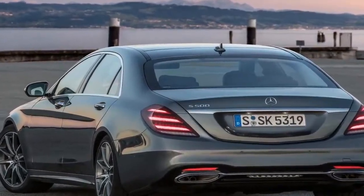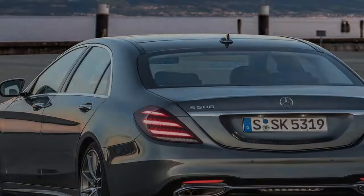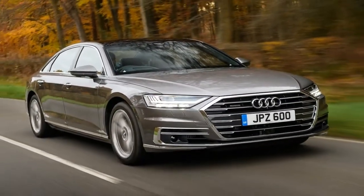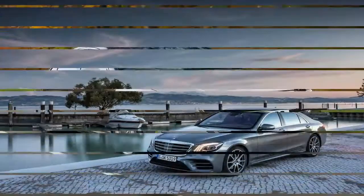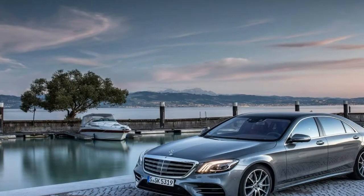Transforming the S-Class into a mild hybrid — it cannot run on electric power alone — is the addition of a roughly 65-pound, shoebox-sized 0.9 kWh lithium-ion battery pack under the hood, and a 50-pound electric motor sandwiched between the engine and a 7-speed automatic.